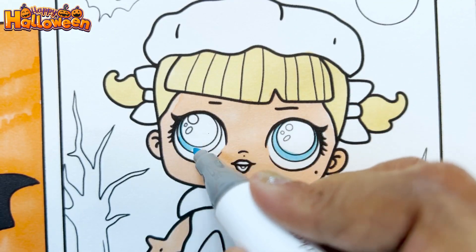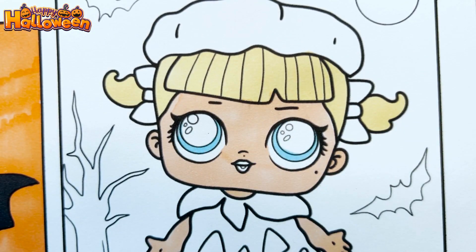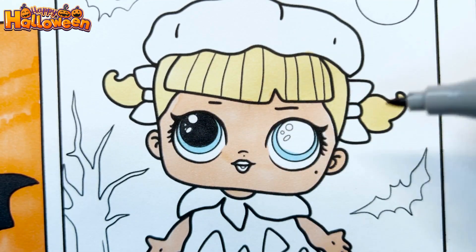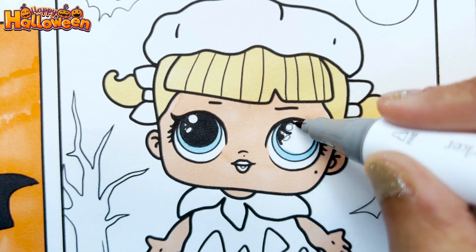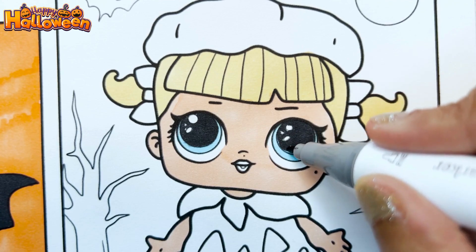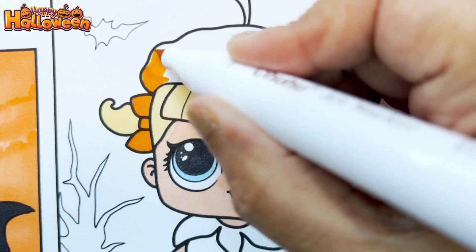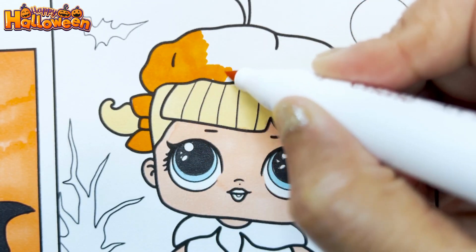We are giving her full blue eyes with black eyeballs. Now let's use orange for her hair bow, her hat, and her pumpkin costume.